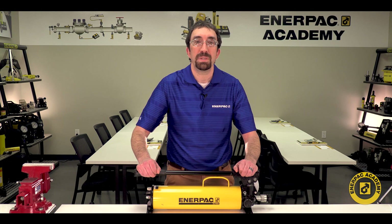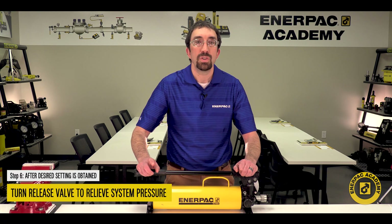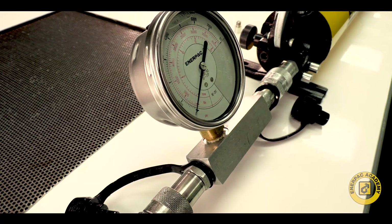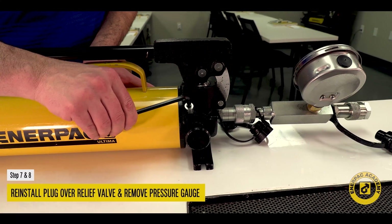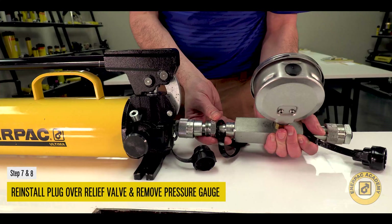After the desired setting is obtained, turn the release valve counterclockwise to relieve system pressure. Check to ensure the pressure gauge indicates zero psi or bar. Reinstall the plug over the relief valve set screw. Remove the pressure gauge from the pump oil outlet port.